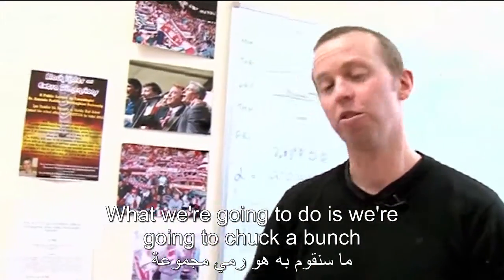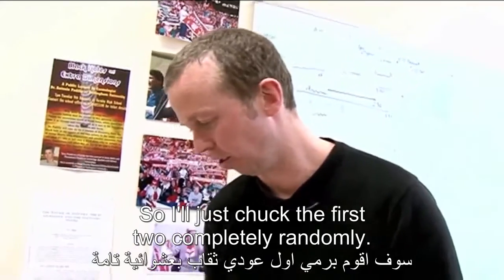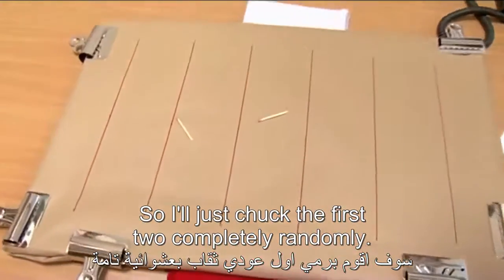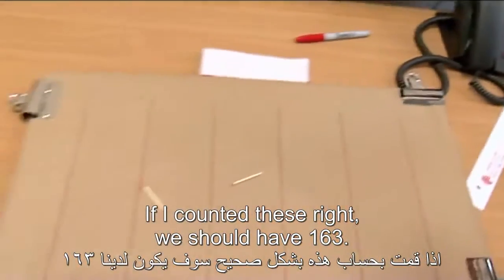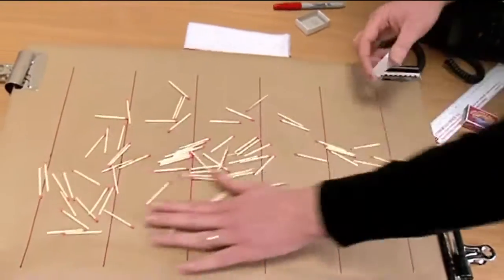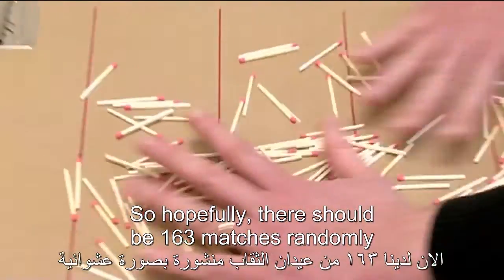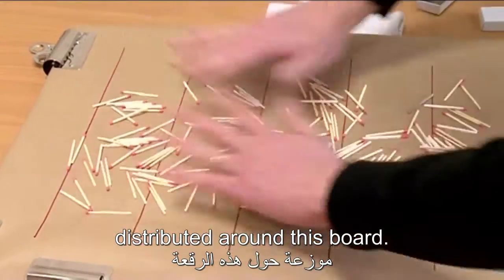What we're going to do is chuck a bunch of matches on this board. I'll just chuck the first two completely randomly. We need a lot of matches for this. If I counted these right, we should have 163. Let's just spread them out. Hopefully there should be 163 matches randomly distributed around this board.